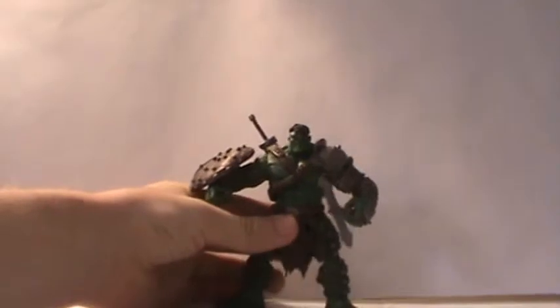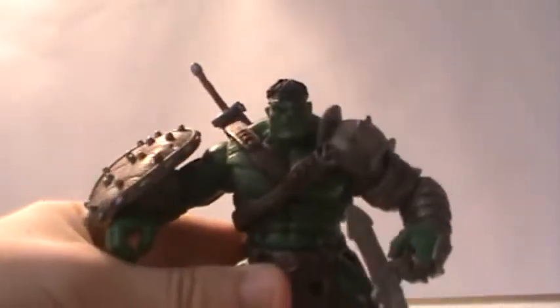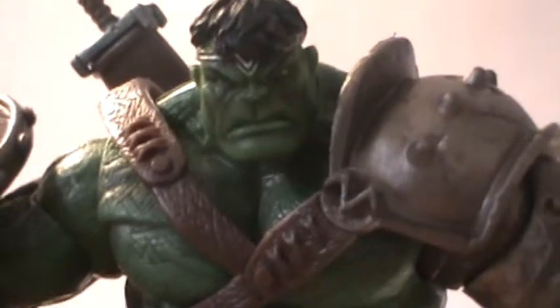First off, it does come with the figure stand — it only says Hulk, not World War Hulk, but it's number three. To be honest, this figure really doesn't need the stand because he has big flat feet and doesn't really need it. Let's take a look at this figure because he is just outstanding. He does suffer from a few minor problems, but I can get past that.